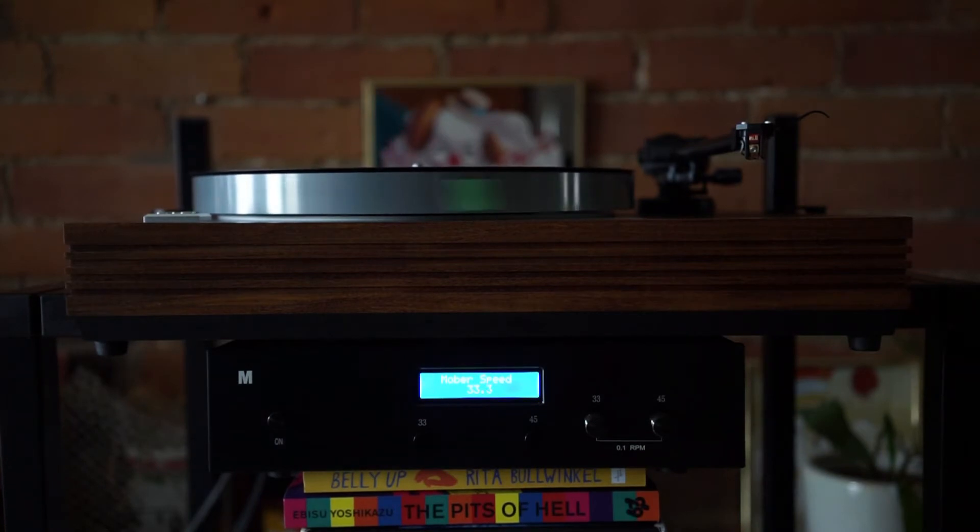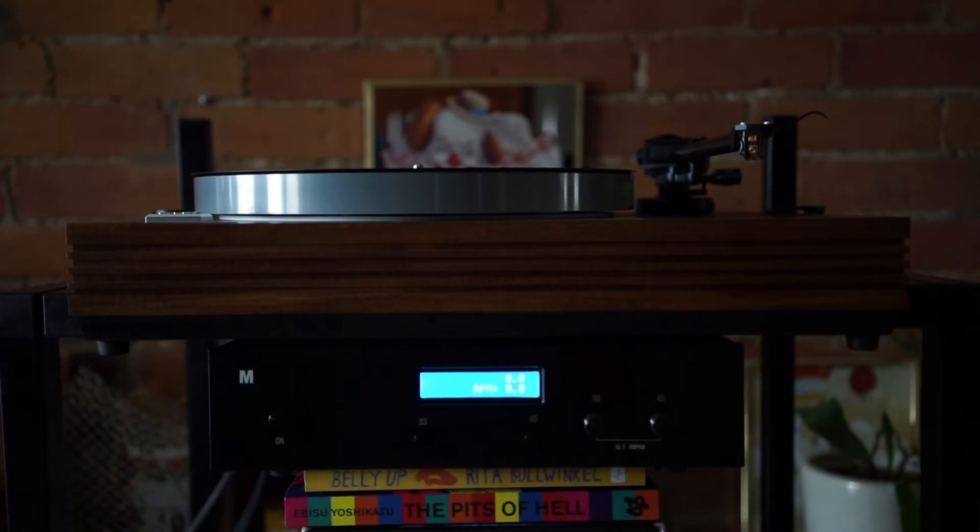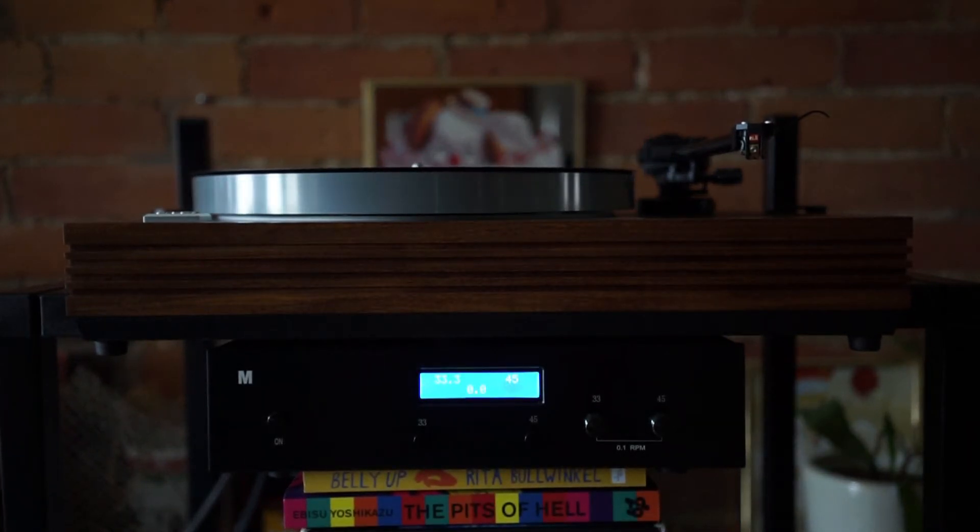It really does not take that long to get up to speed. When you want to stop it you press the button again, and then it reads RPM zero and it slows down.